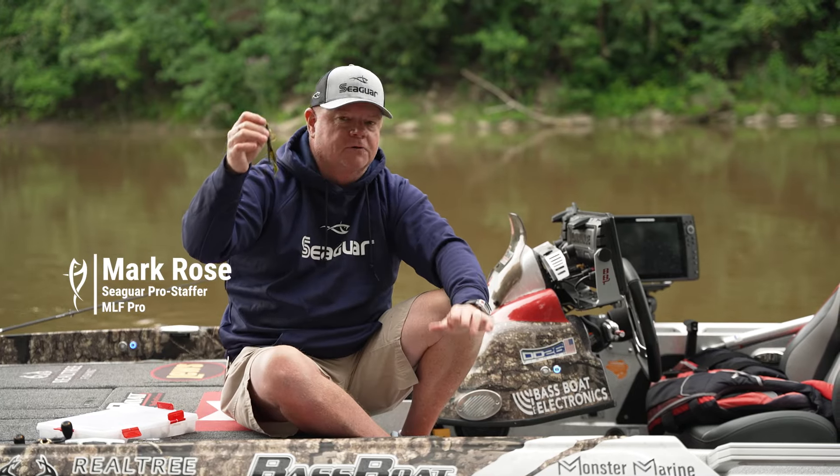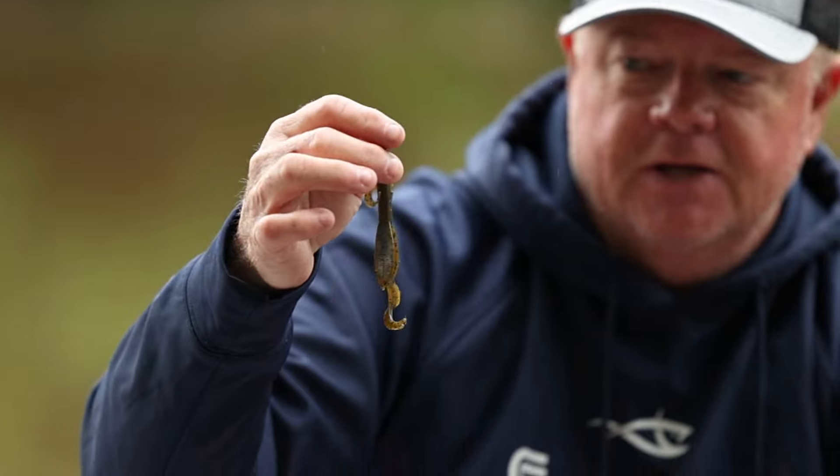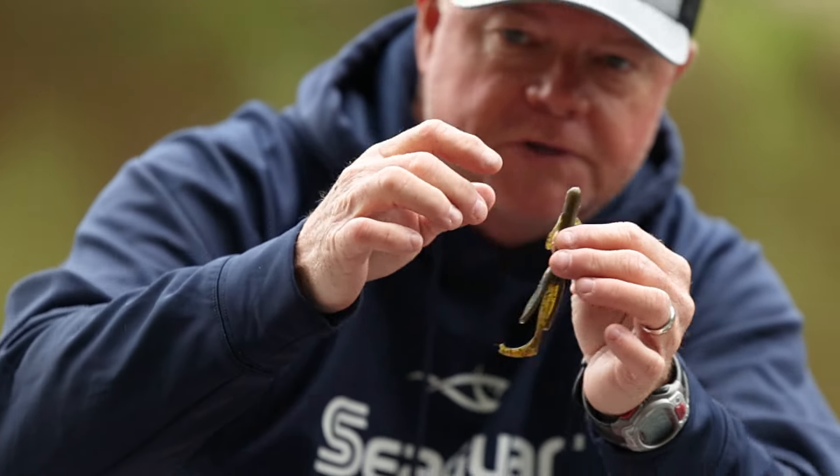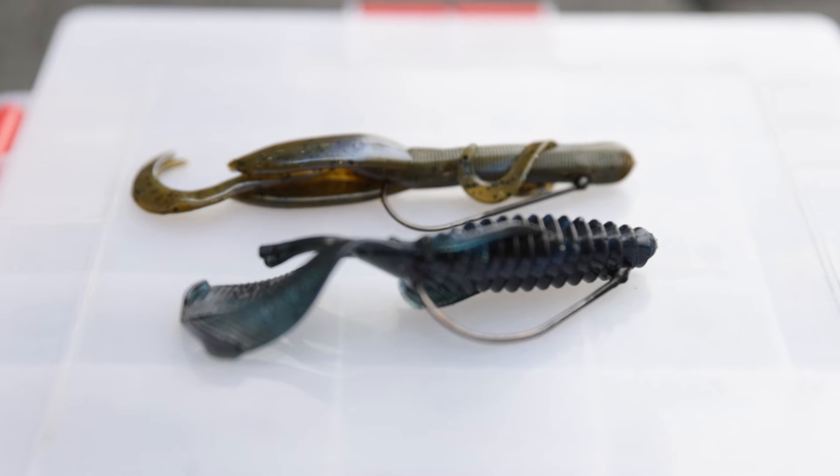A soft plastic lure is a great choice. It just catches a ton of bass. You can throw worms, little creature baits, little crawls, what have you. There's all different styles and here's how you rig it.